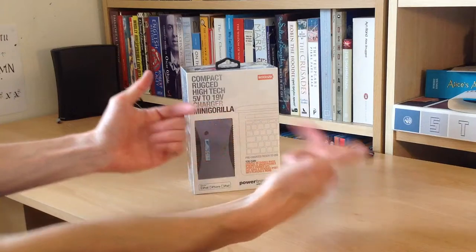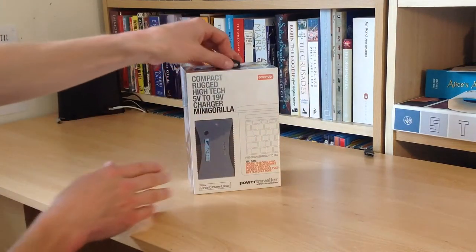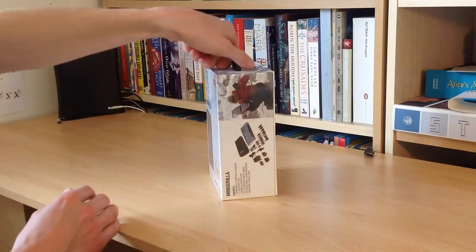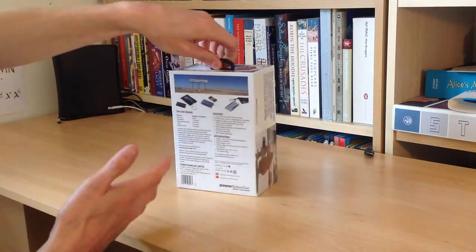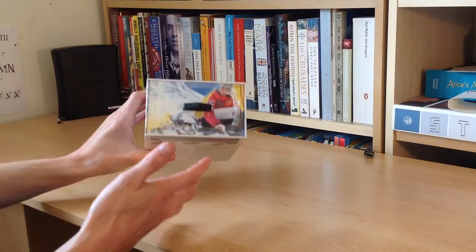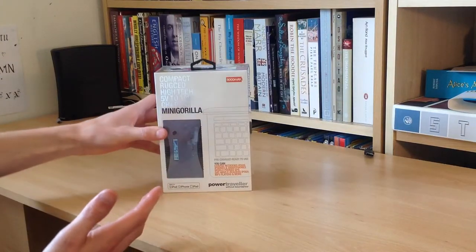Hello there folks, these are the hands of me Dan Brown from a sort of interesting life.com and we have here the Power Traveller Mini Gorilla. If you're unfamiliar with what this is, basically it's a rechargeable battery pack, and Power Traveller do a few various versions of this sort of thing as well as a few various little portable solar panels.